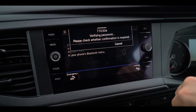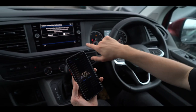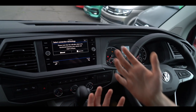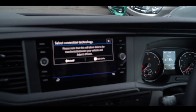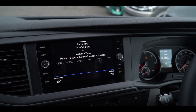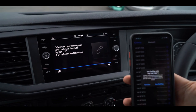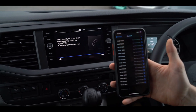We want to pair them on both and just follow the instructions through. Then you're going to get this message come up, which asks us which way we want to connect the phone — whether we want to connect it via Bluetooth or Apple CarPlay. So if we select Apple CarPlay, it's going to ask me on my phone: 'Use CarPlay with this VW?' — and we want to use CarPlay.